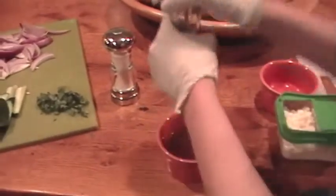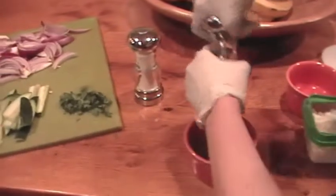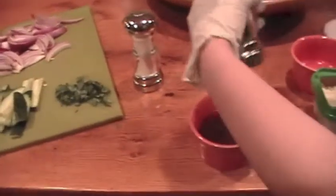Now we're going to add pepper. I like to add a lot of pepper. This is your salad dressing. You can add more olive oil if you like — there is no limit on olive oil in the recipe. I just like to use a fourth a cup. That's what works best for me when I've made this before.